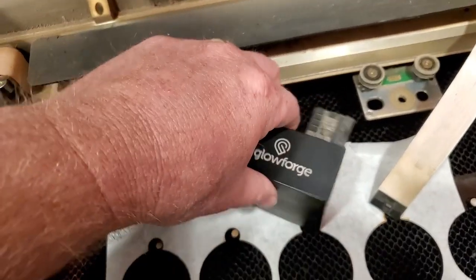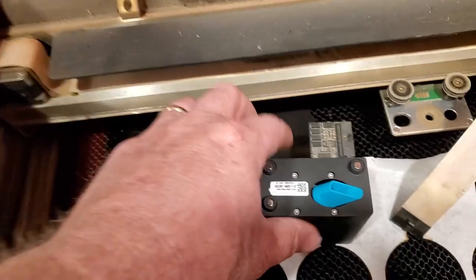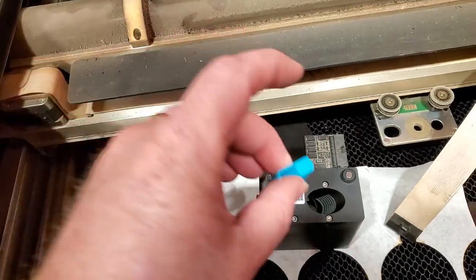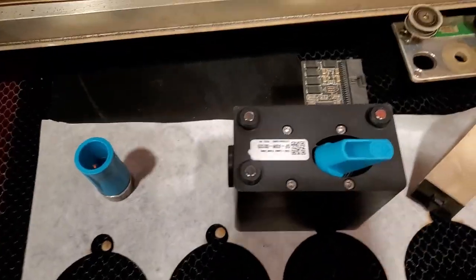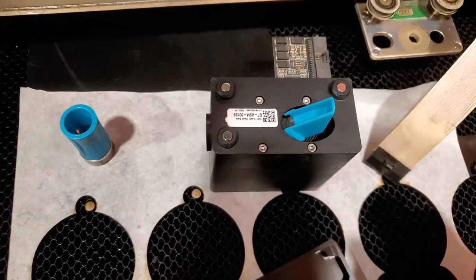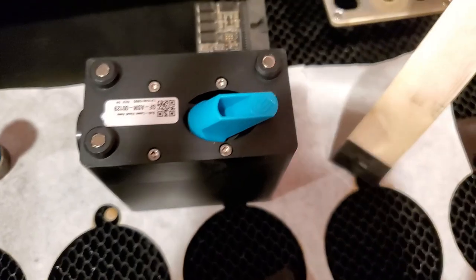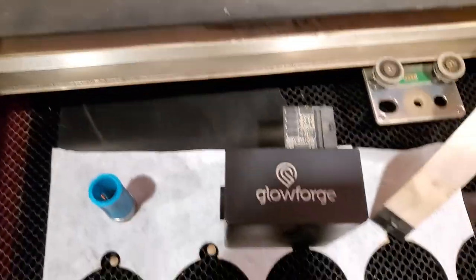Another thing a lot of people don't know exists is your mirror right here. We're going to clean this — it's pretty clean, but we'll clean it some more. When you put it back, it must go in just like this orientation. A lot of people post in the forum that they put it back in the wrong way and it melted. You took it out like that, you put it back like that, and cap it.